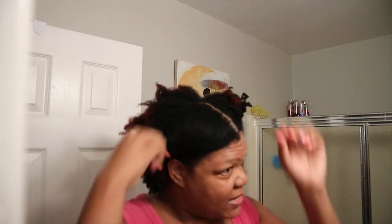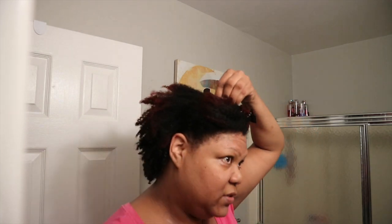What I am going to do first is I'm going to section my hair off as usual into four sections, which is my usual as to how I do my hair when I blow dry it or any time that I do my hair. I'm pretty much always doing four sections even when I'm doing a twist out or something like that. Four sections is just my go-to.